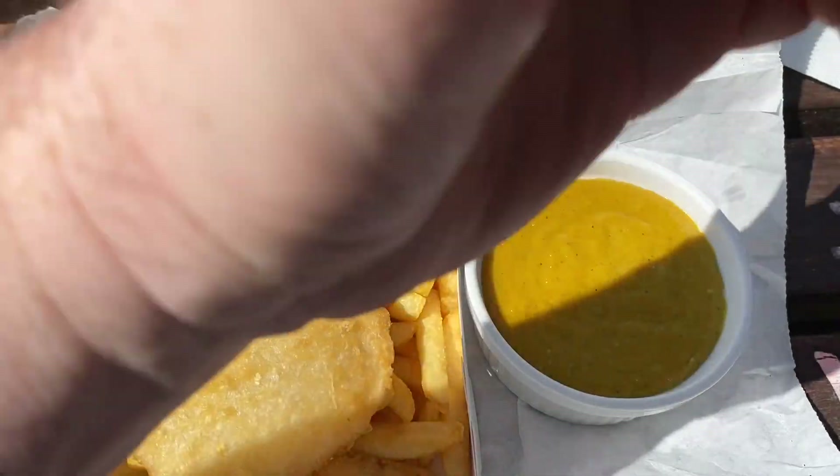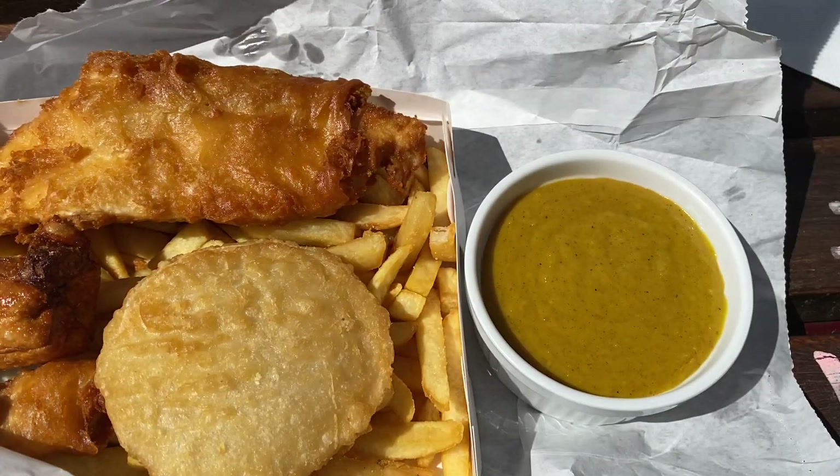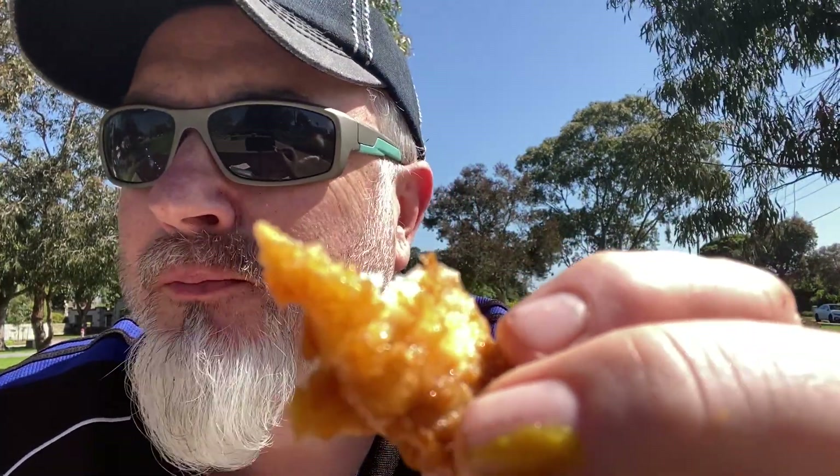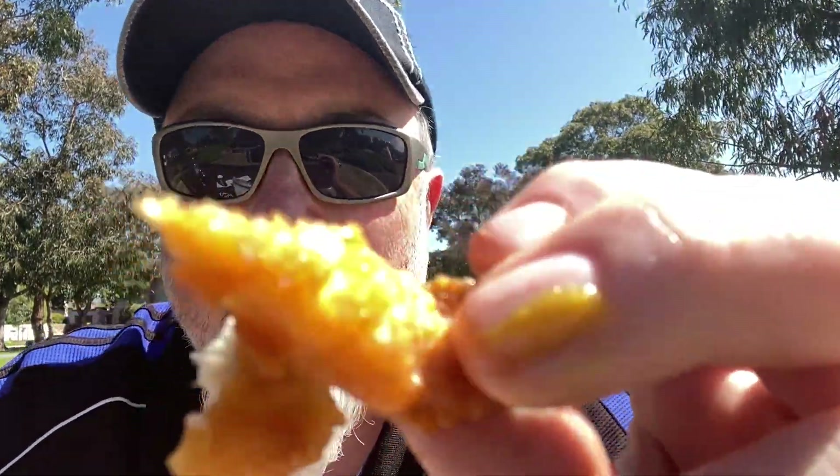Looks and smells delicious. Mmm. Very nice curry taste. Righto folks, first I'm going to try — I'm dying to try a bit of this fish. So I'm going to grab this crunchy end bit here. Mmm. Very nice. It's definitely flake — my favourite fish, folks.